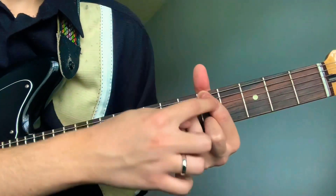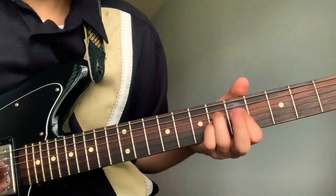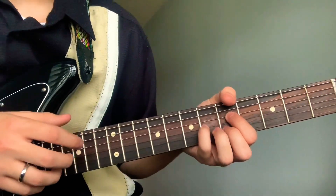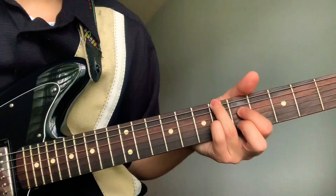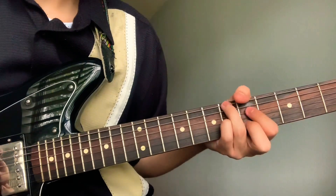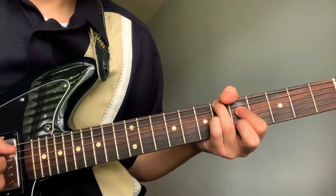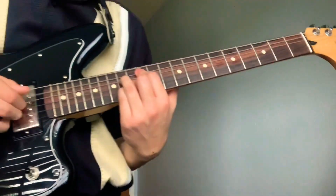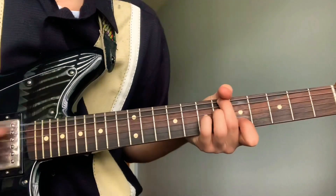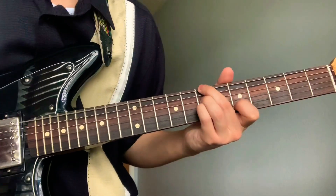The next one: your pointer will go from this to the fourth string fifth fret, your pinky and middle will stay there, and the ring will go on the sixth fret. Then you hold that position for a while.